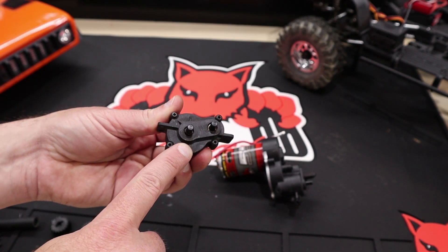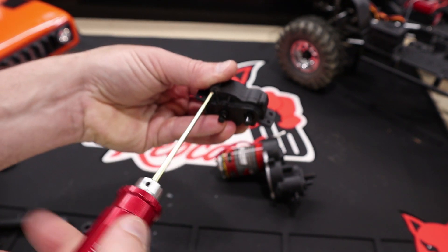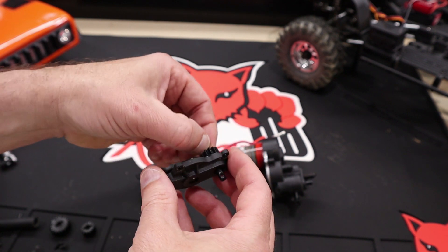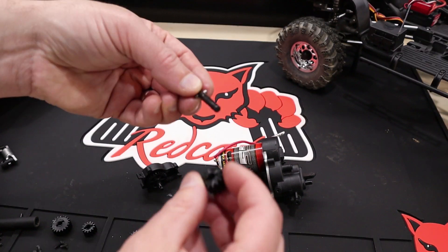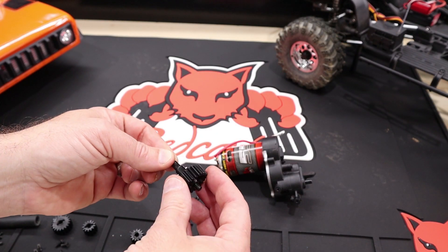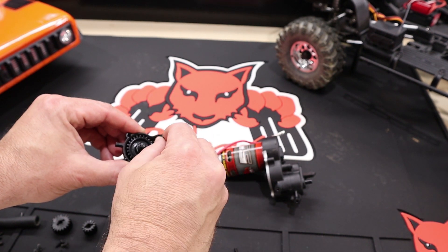Remove the four screws that hold the transfer case halves together and separate the case halves. Just like you did with the transmission, remove the shafts, slide the gear off the shaft, and install the new steel option gear. Do the same for the main gear. Now slide your gears back into the transfer case, place the end cap back on, and reinstall all of the screws.